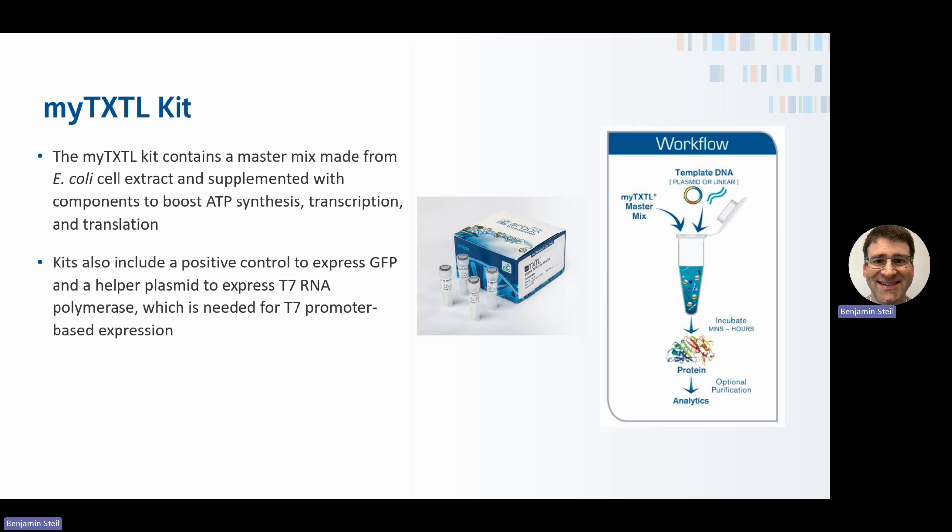These kits also come with a positive control so that you can verify whether you set up the reactions correctly and whether your construct should be working properly. That positive control expresses GFP from a T7 promoter. The kit also includes a helper or inducer plasmid that expresses the T7 RNA polymerase, which is required for T7 promoter-based transcription.